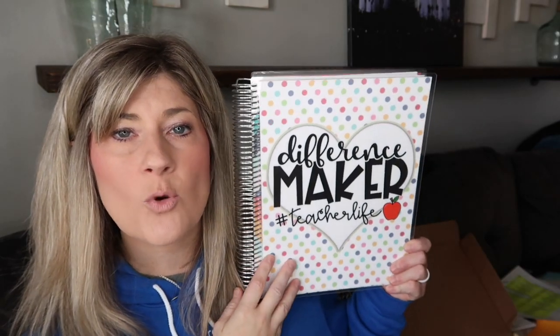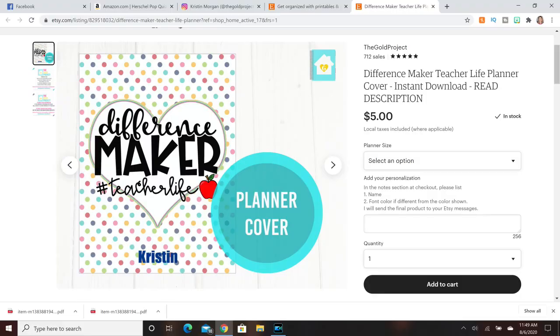This is one of the digital downloads from my Etsy shop. It says 'Difference Maker Teacher Life.' I do have an Etsy shop where I sell digital downloads for planner covers and printables. So this is the new teacher planner for the new school year with one of my cover designs on the front, and this is the big item for this giveaway.